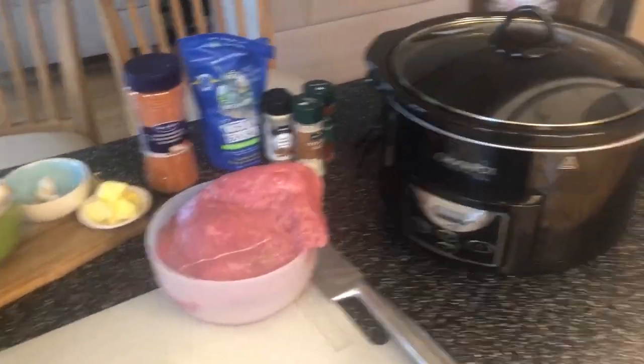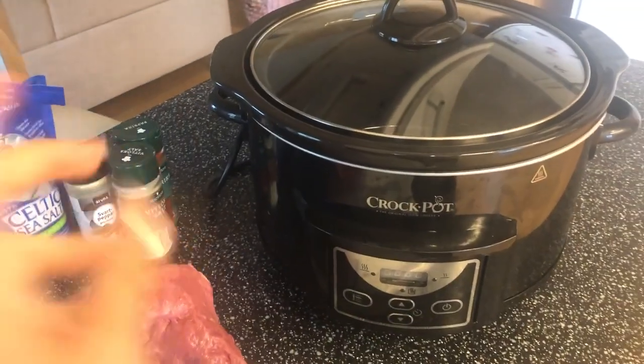If you are new here, I do videos just like this one with wines, and if you are interested in keto recipes and this topic, then hit that red subscribe button and the bell so you don't miss any of our videos. And now let's get cooking!